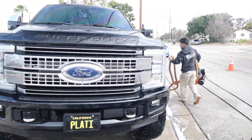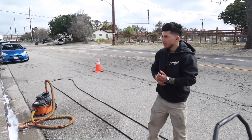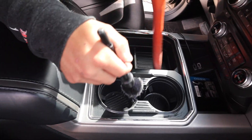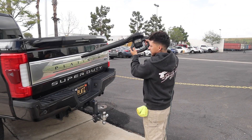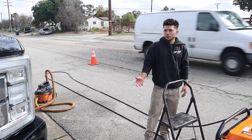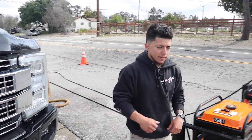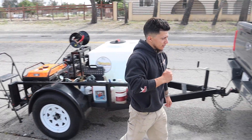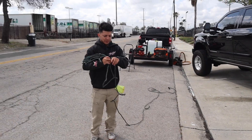Tony has finished the contact wash and is moving inside to start vacuuming and wiping down. He's using spot-free water so the exterior can air-dry somewhat while he works inside. Once the vacuum and wipe down are done, he'll come back outside with the blow dryer to dry everything off before doing finishing touches.